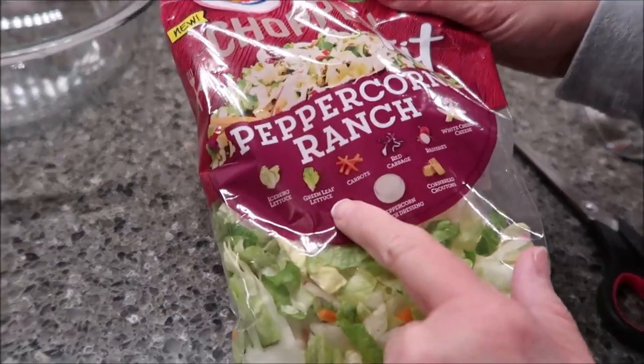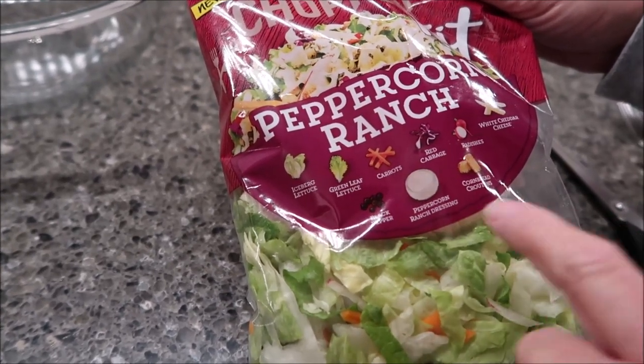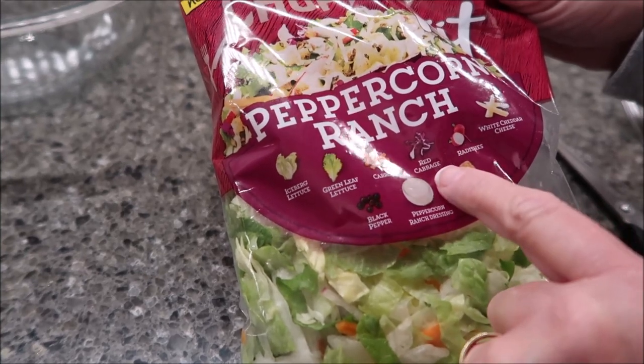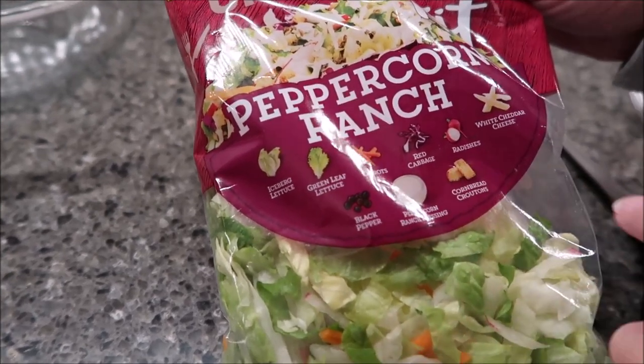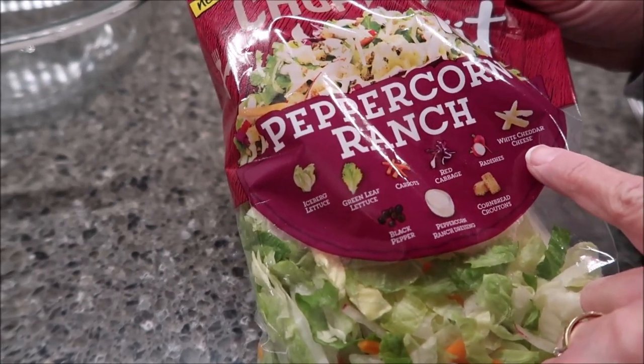It has iceberg lettuce, green leaf lettuce, black pepper, carrots, peppercorn ranch dressing, red cabbage, radishes, cornbread croutons, and white cheddar cheese.